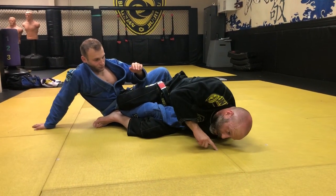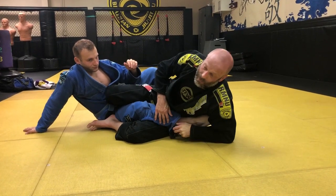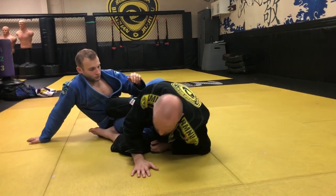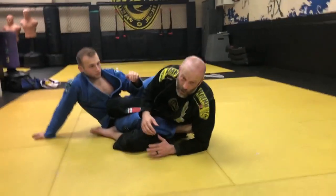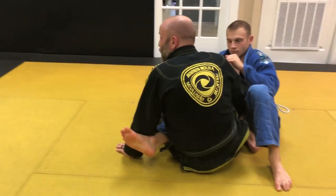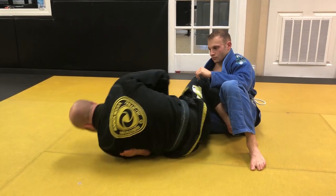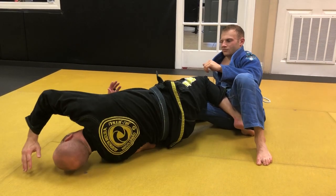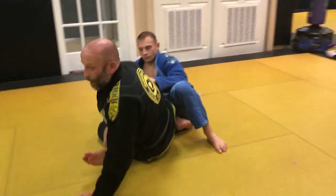Now I'm going to collapse on my shoulder, which puts a lot of pressure on the foot. My nose is going to draw like a crescent, and I'm stretching my hips forward. If I happen to have a loose grip or you have somebody with long legs, it gives you a much longer continuum to finish. I'm down on my shoulder, my nose is on the ground, my hips are driving in — it gives me a lot of room to move and finish the technique.